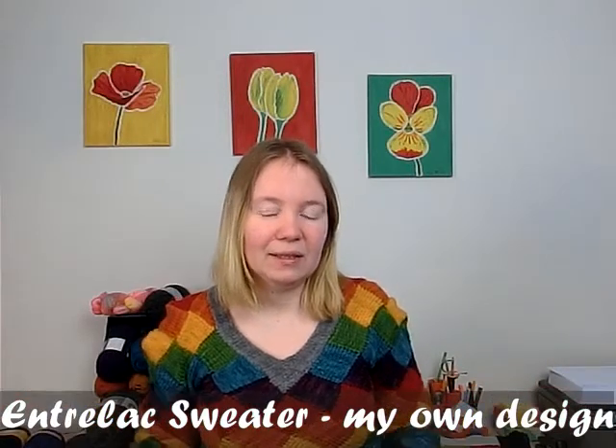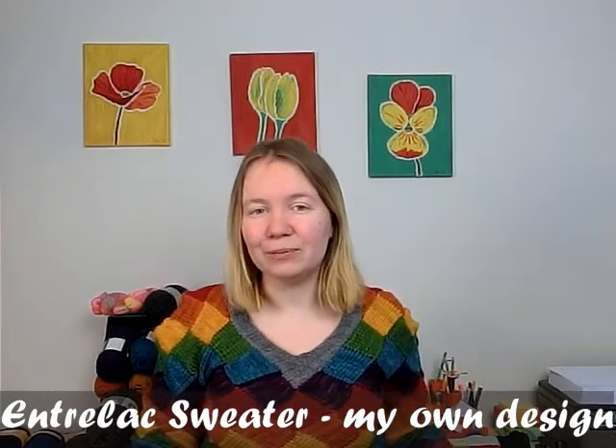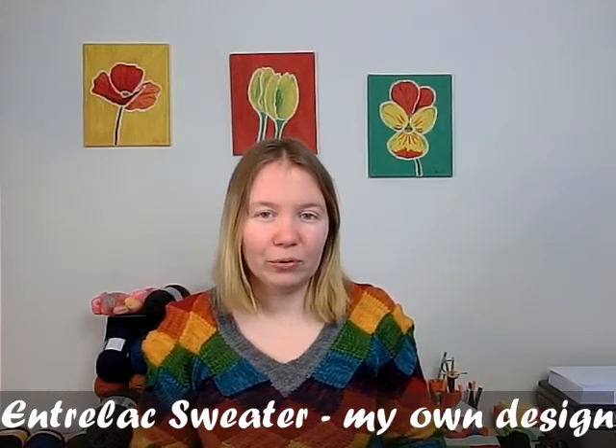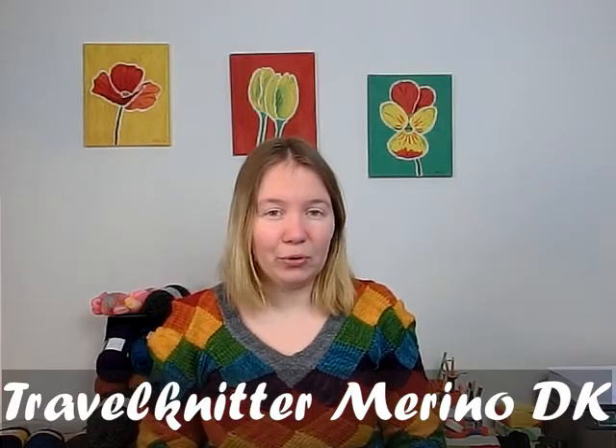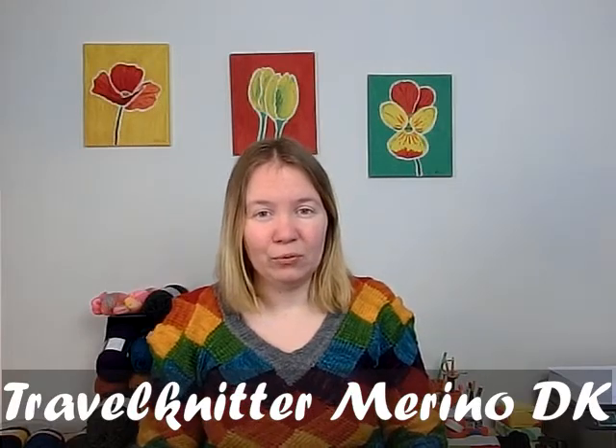Today I will start with what I am wearing, and that is my interlock sweater. This is a sweater that I knit last year. The yarn for this project was one of my Edinburgh Yarn Festival purchases. I think it's the Travel Knitter DK yarn in seven different colors, and I can't remember all of the colorways, but there's a project page on Ravelry. I think this project may still be called a design project because I was intending on writing up the pattern for this sweater.